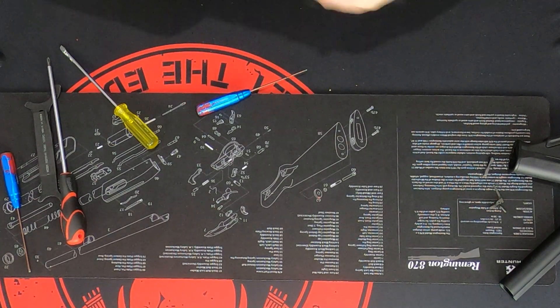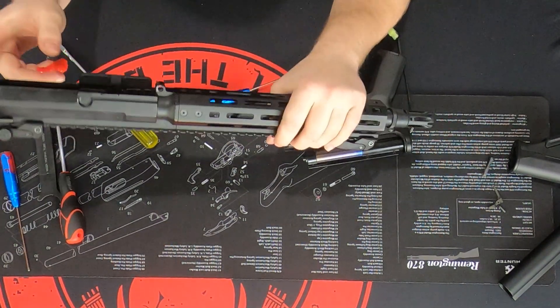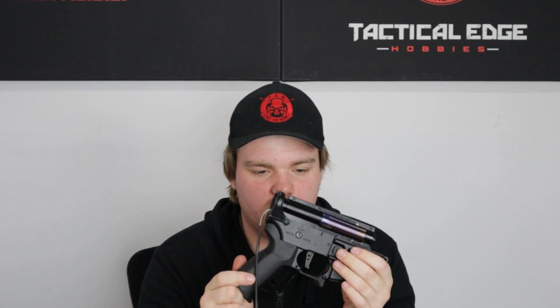This will slide forward. Sometimes these are a little stuck — this one has had 83 mags through it, so it's a little stiff. Just be gentle; don't force anything, but apply a little bit of pressure when you need to. Now we're down to just the motor grip, the magazine release, and the fire select — that's what we're going to get into now.